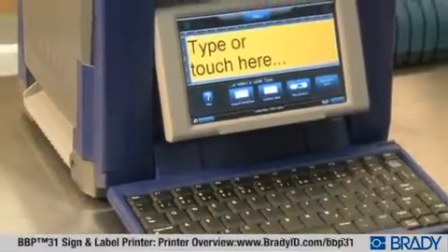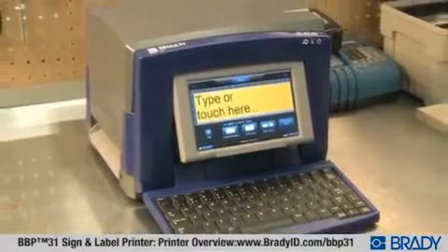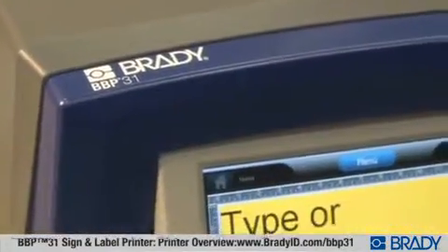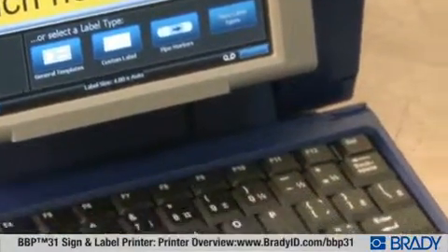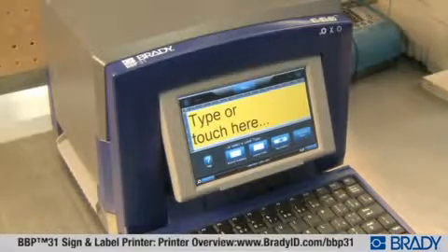There's never been a printer this easy. The Brady BBP31 sign and label printer redefines 4-inch printing. Ease of use doesn't mean you have to sacrifice anything, because the BBP31 has more features and world-class supplies than anything in its class. With the BBP31 labeler, you can have it all.